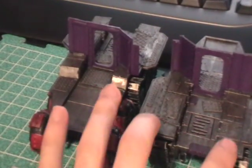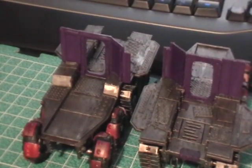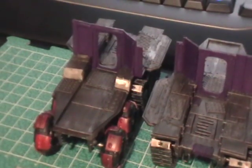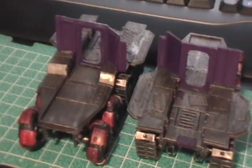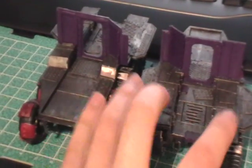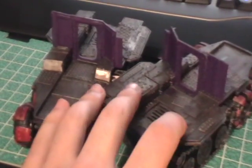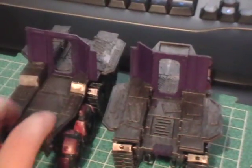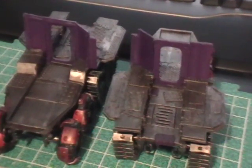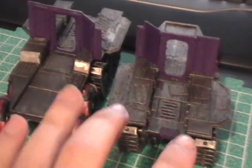I painted these the same way I painted the body — chaos black, then tin bits, and then a liberal dry brushing of Boga Metal over it. What I did is I didn't wash this to blend it in with the rest until after I put these pieces on the chassis. Once these little wing pieces are on the chassis, then I washed it afterwards. I just felt it would be easier that way, because I have to wash both sides at the same time since it's mounted on something.